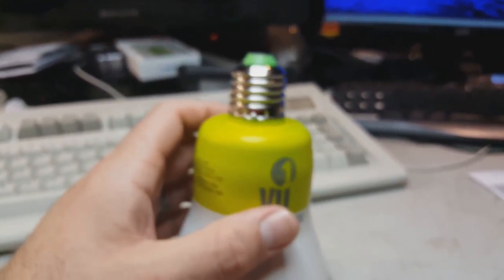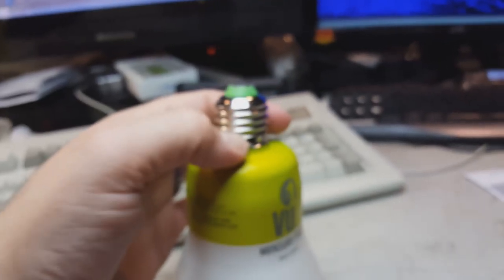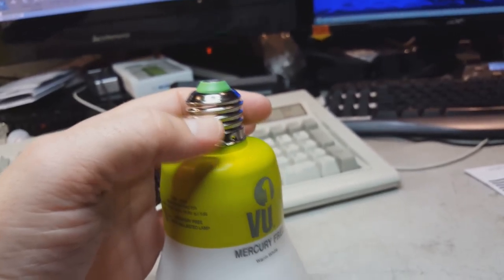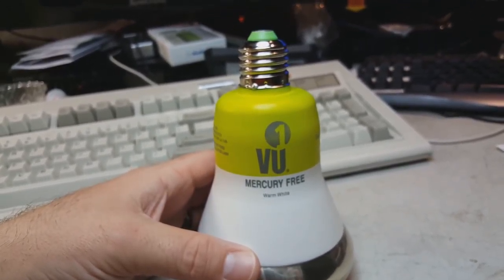We're going to try to put a pipe wrench on the green collar and channel locks on this medium base fitting here, to try to get the green collar off and see what happens. Give me one minute.